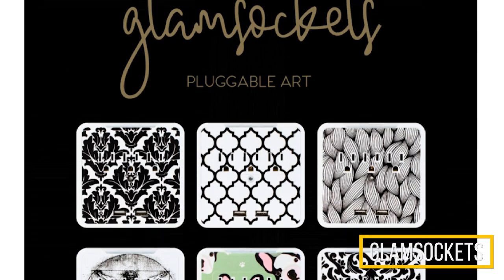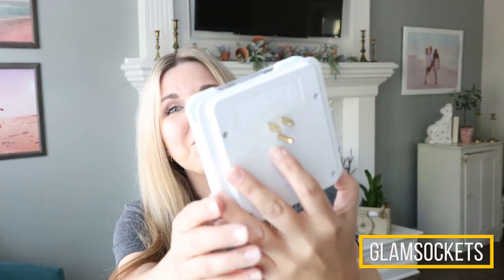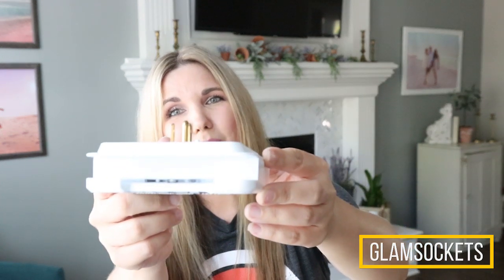Glam Sockets are so awesome — I have two of them in my house. They're basically a plug-in system that you can plug into any standardized outlet. They have two USB ports and a place on top where you can put your phone. I think they make the perfect gift — for a college student going away, or even for a wedding, because they're something everybody needs but just a little bit more fancy.